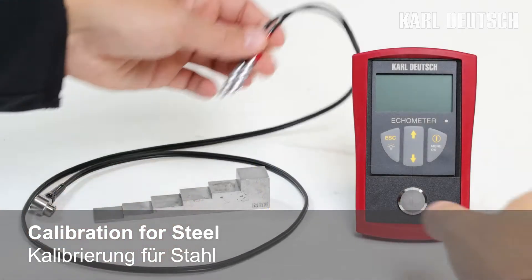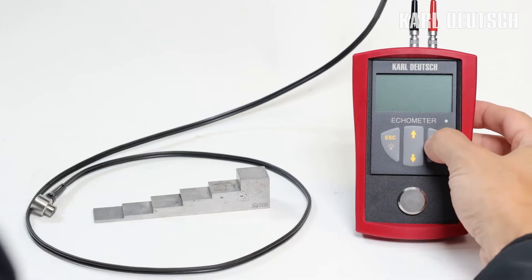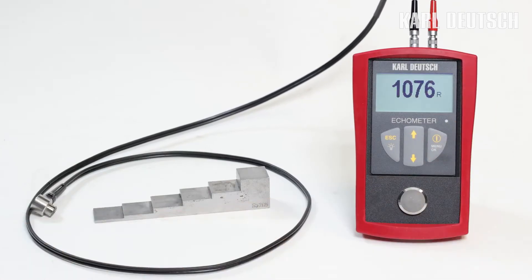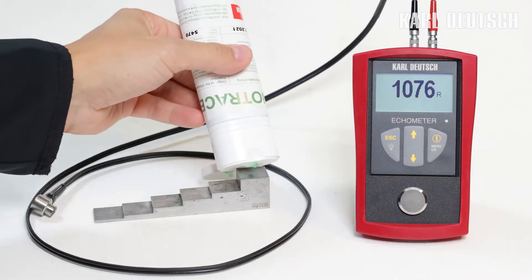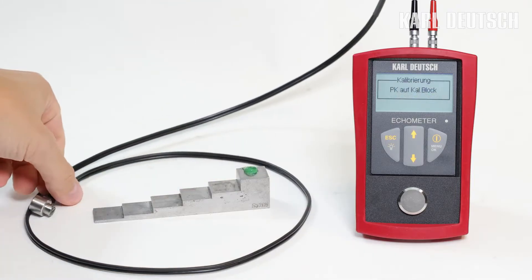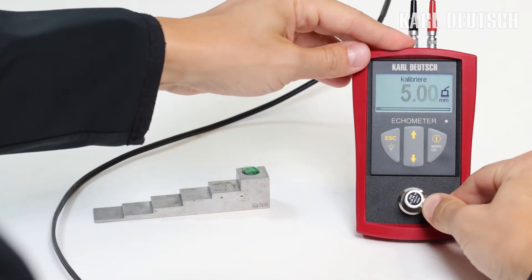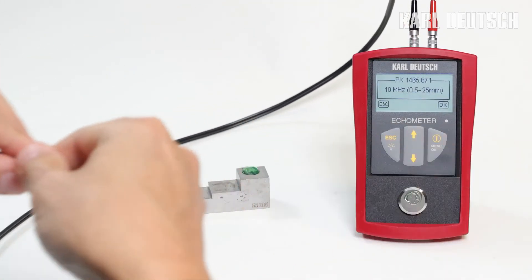Measuring the wall thickness with an ECHOMETER is simple. The device is switched on and the probe is connected. The probe is then placed on the calibration plate integrated into the instrument with a little coupling agent, and it will be automatically adjusted. The instrument is then ready for measurement on steel.